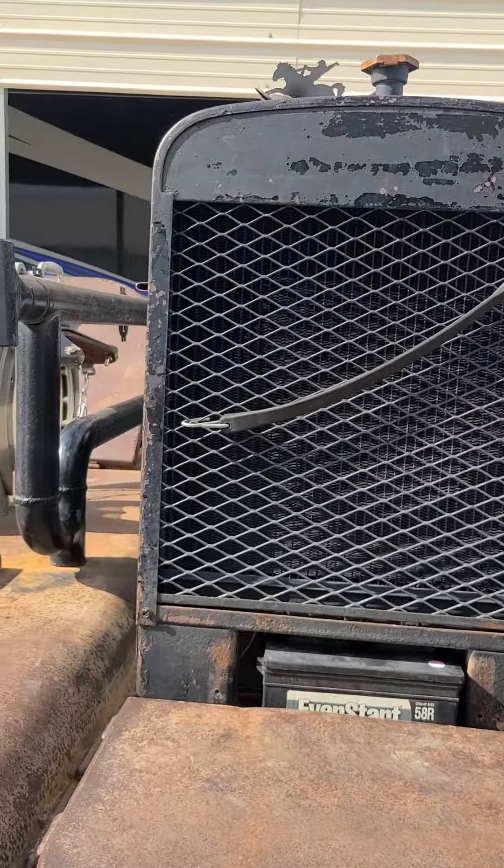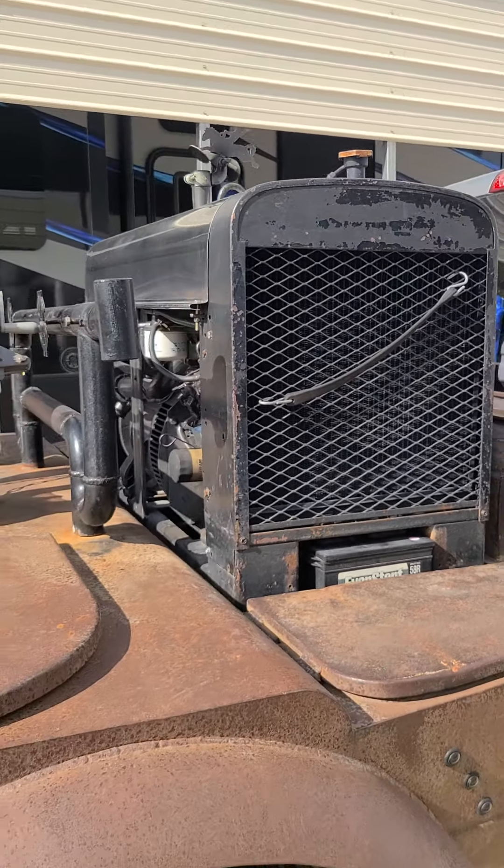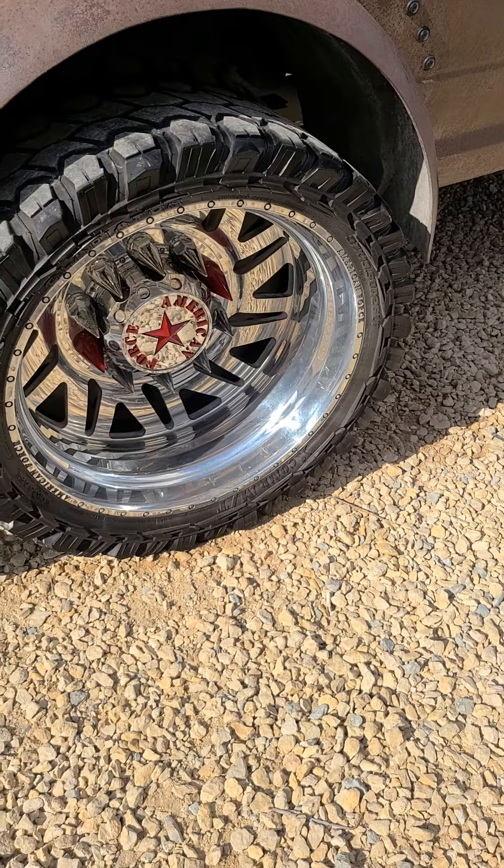It's a really, really slick, clean machine. Oh, it's my wheels there too.